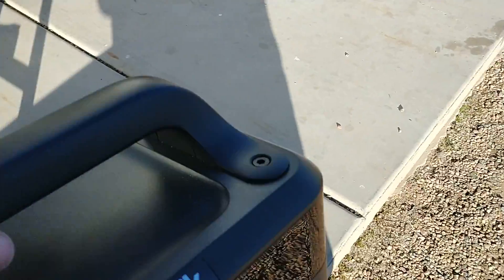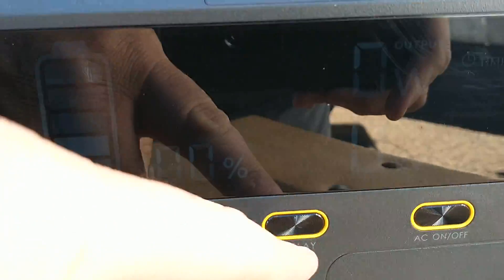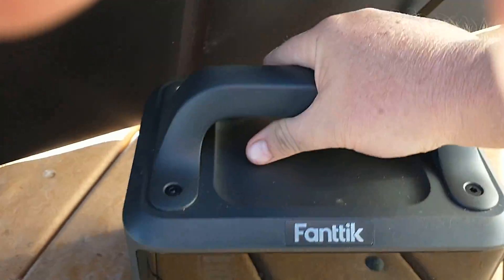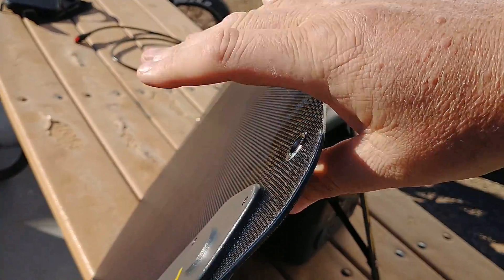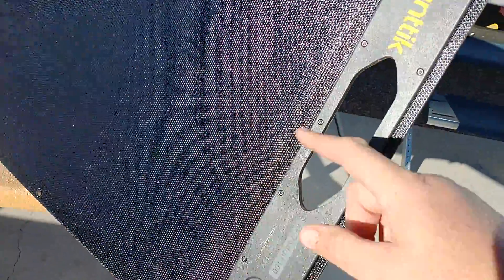Let me try to get it in some shade so you can actually see what this display looks like. It's just so bright out here - that's the one thing about this box I wish were better. The display is hard to see in daylight, but it powers up great and does a great job. Look at the construction on the solar panel - it's semi-rigid, really nice, and it's got magnetic indentations that clasp together and hold really strong.